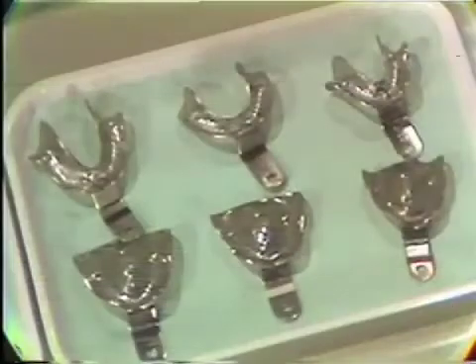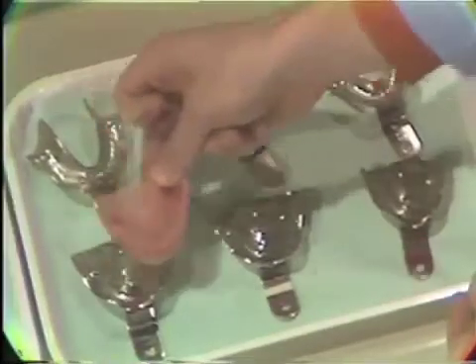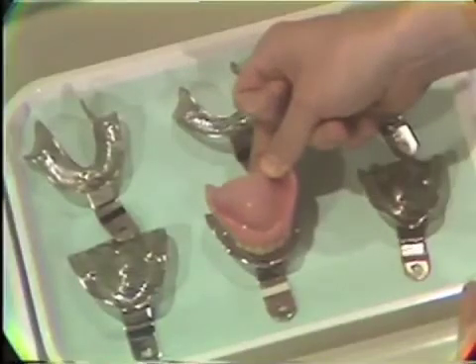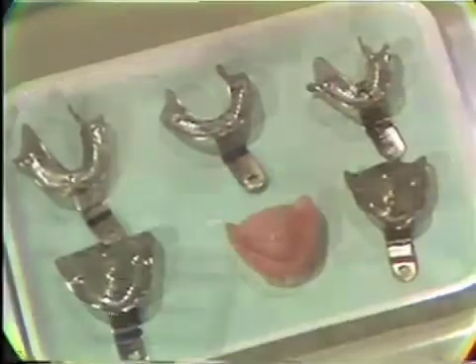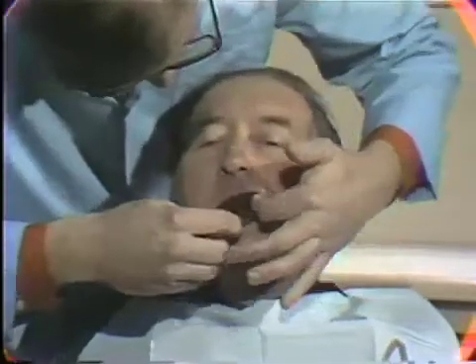The patient's present denture is a useful guide for selecting the proper size of tray to be used. The purpose of this tray is to carry, confine, and control the impression material, and therefore should be slightly oversized. The tray selected is always tried in the mouth to ensure adequate clearance on the peripheries and to determine where modifications may be needed in red utility wax.